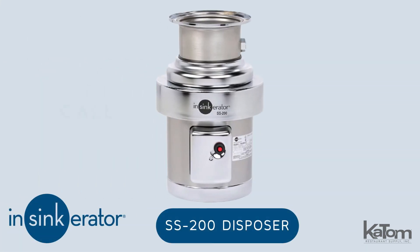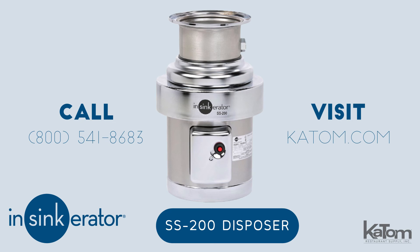Call our customer care team at 541-8683 or visit katom.com to learn more and to order your own InSinkErator Disposer.